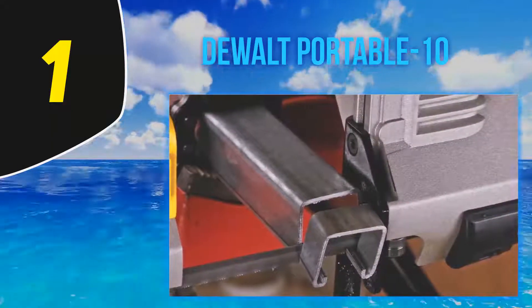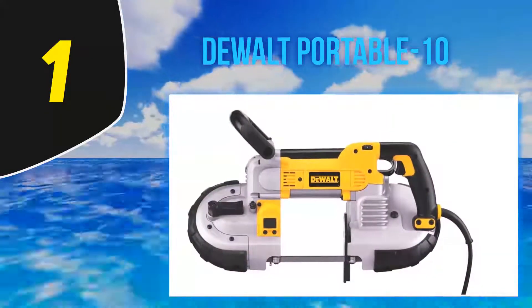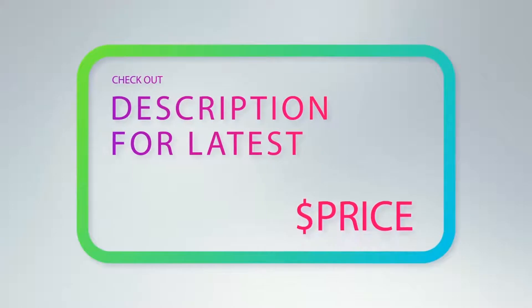The only comments are about the carrying case and the absence of a trigger lock, but since these do not affect the tool's function, they are not a big deal for users. For more information and latest price, check out the product links in the description underneath the video.